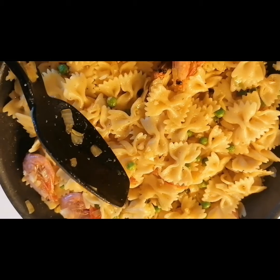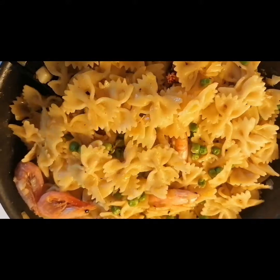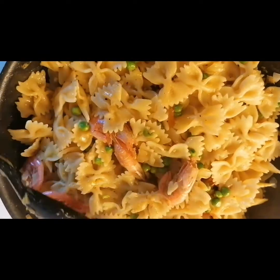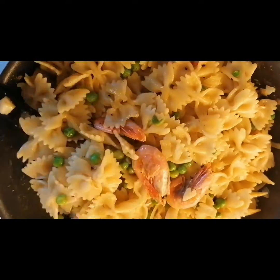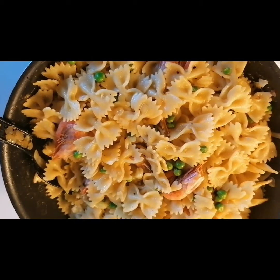Thank you guys for cooking with me. Please subscribe to my YouTube channel, Eberry TV, and please like, comment, share. May God bless you. You can try this recipe at home, you're going to love it. Have a happy weekend everybody, love you all, bye!